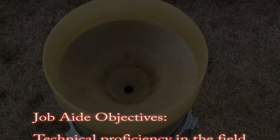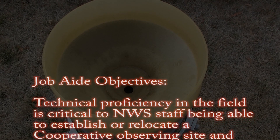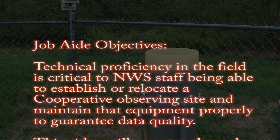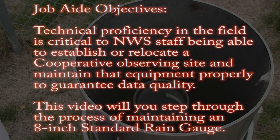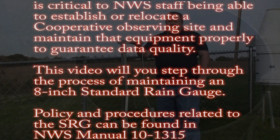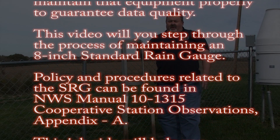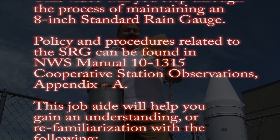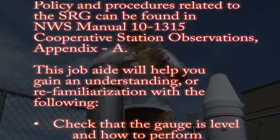Technical proficiency in the field is critical to NWS staff being able to establish or relocate a cooperative observing site and maintain that equipment properly to guarantee data quality. This video will step you through the process of maintaining an 8-inch standard rain gauge. Policy and procedures related to the SRG can be found in NWS Manual 10-1315, Cooperative Station Observations, Appendix A.